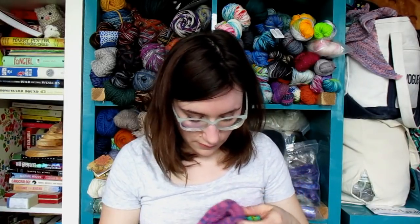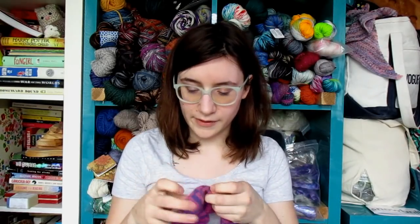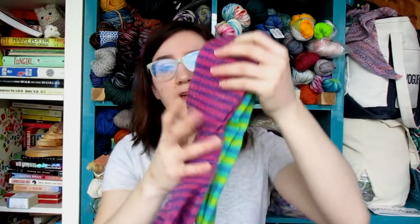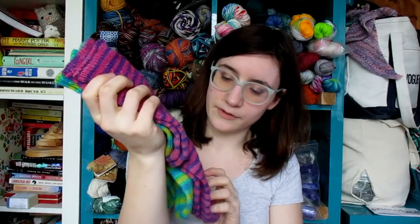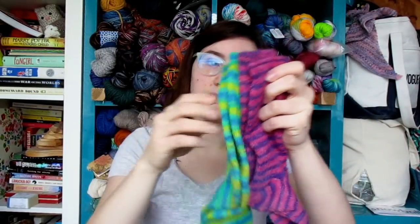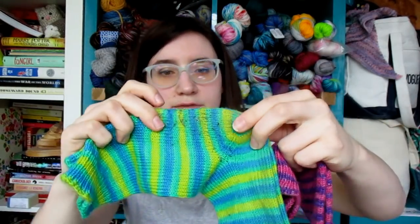These guys were a hand-dyed yarn by a dyer who, I believe, isn't dyeing anymore. She did a Care of Magical Creatures club — this was the Kappa colorway and this was Pygmy Puff. Because they were Pygmy Puffs, I did Hermione's Everyday Sock with an afterthought heel, which I haven't done in so long and really want to do another pair of.